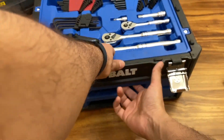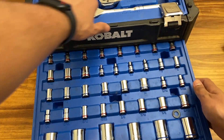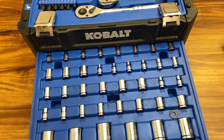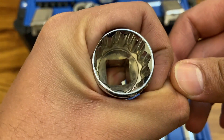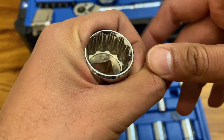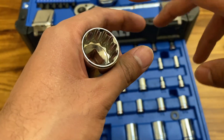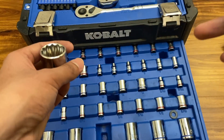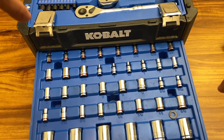Now let's look at the socket drawers. The first drawer has a full set of sockets — you can count them yourself. Let's grab one for a close inspection. The quality is decent — not the best on earth, but if you take care of them and don't leave them wet, they should not rust quickly. My friend has had his set for quite a while and none of his bits have rusted significantly.